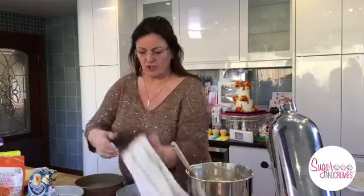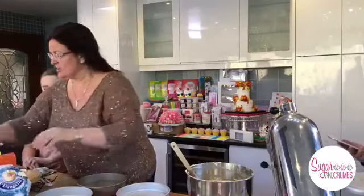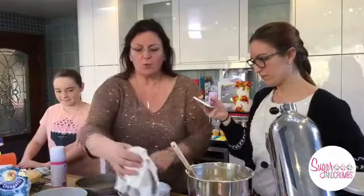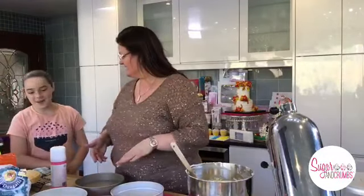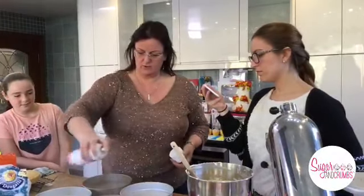We need four cake tins - we're using eight-inch sandwich tins. I'm using a spray release. When you're greasing your tins you can use whatever you want. When I was a young girl, on the Stork packet you get a little bit of greaseproof paper and you can grease it with that. You can also put a little dash of flour over the margarine you put all the way around. But it drives me insane because you get really dirty greasy fingers, so we're going to use a spray - just give it a light spray.